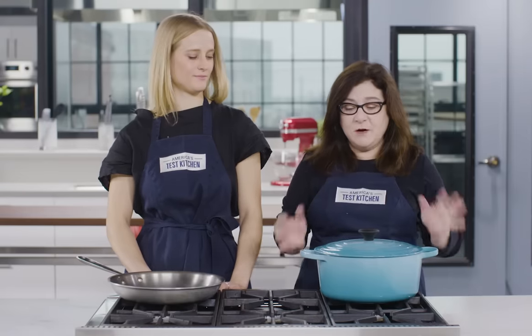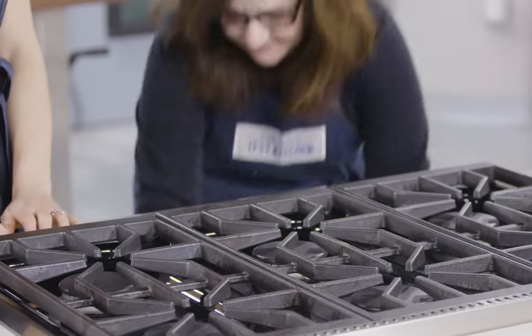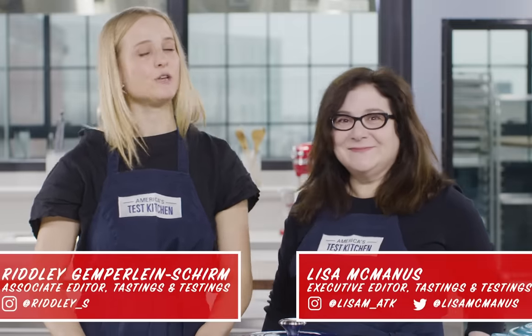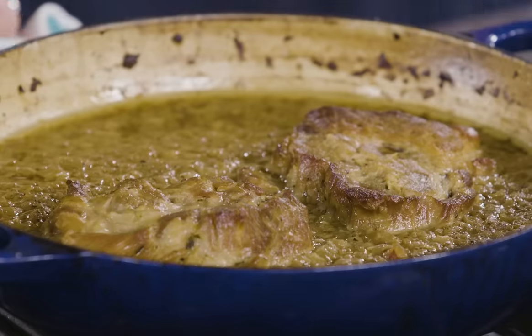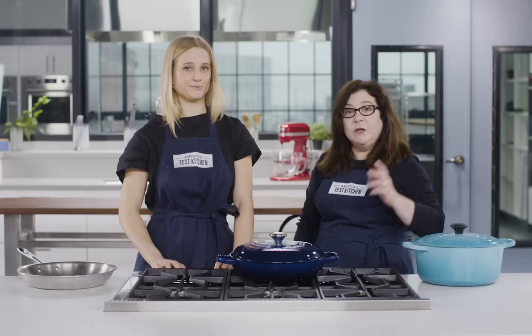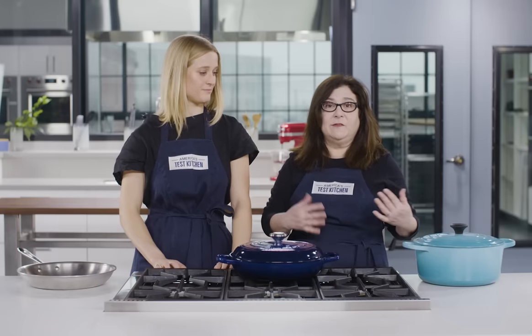At ATK, some of our most frequently used cookware are Dutch ovens and skillets. But when you combine the two, you get brazers. Here with me today is our braising expert and my teammate, Ridley. I am so happy to be here, Lisa. A brazer is like a cross between a Dutch oven and a skillet, and they're really cool because not only can they braise, but they can sear, simmer, and roast. We're going to take a look at all those functions and compare our winning and best buy brazer to Dutch ovens and skillets.